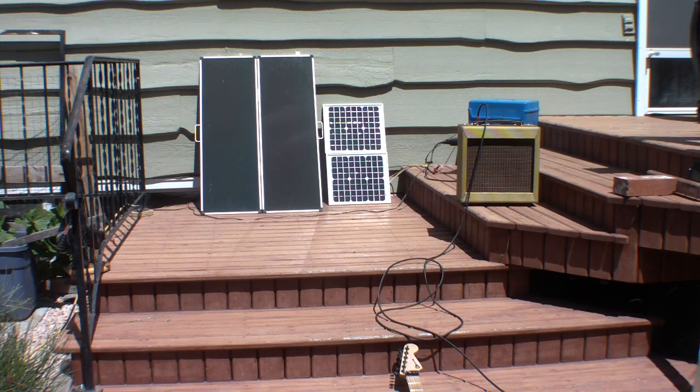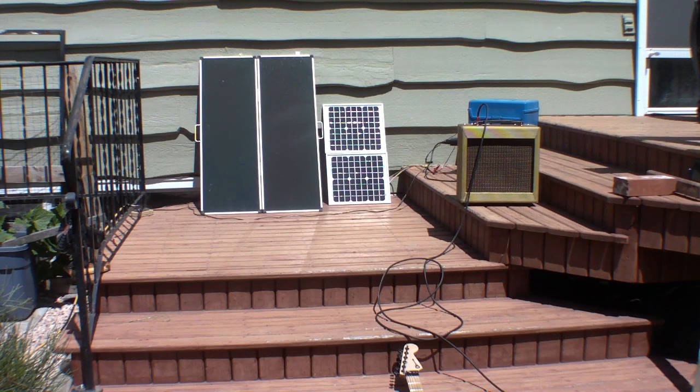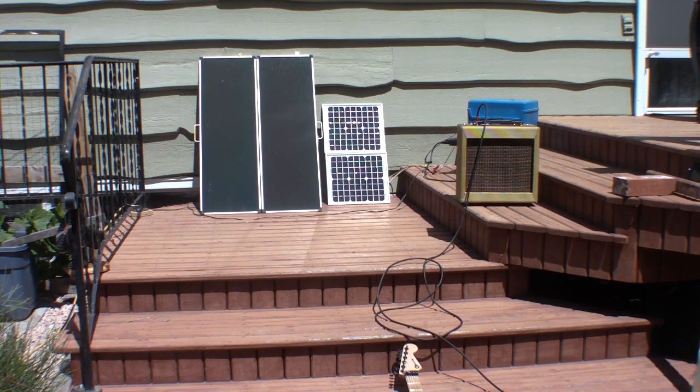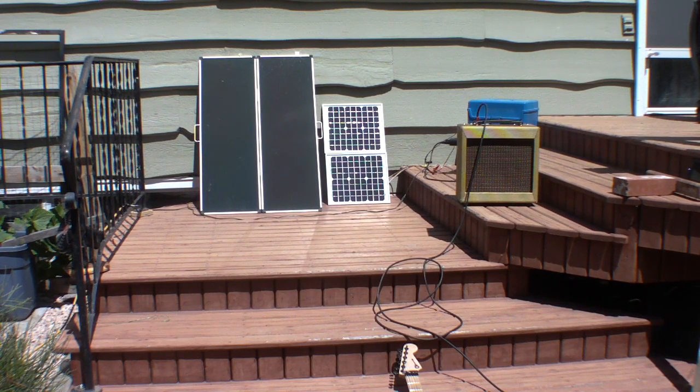Then the blue box on the right is a cheap-ass shunt-based 7-amp solar charge controller running into a one Farad capacitor — that's a one Farad capacitor — rated at 16 volts with a surge of 20 volts. So the solar charge controller makes sure that you don't blow up the audio capacitor.